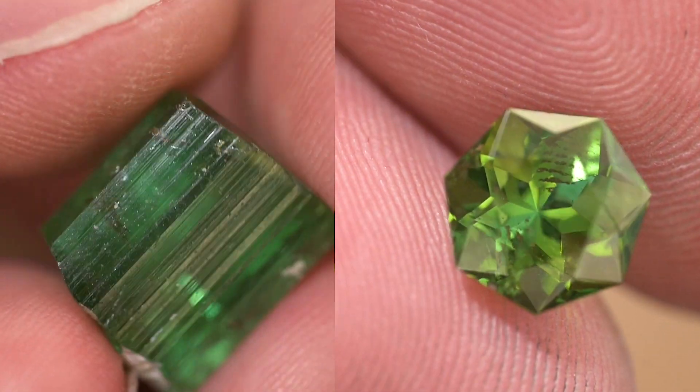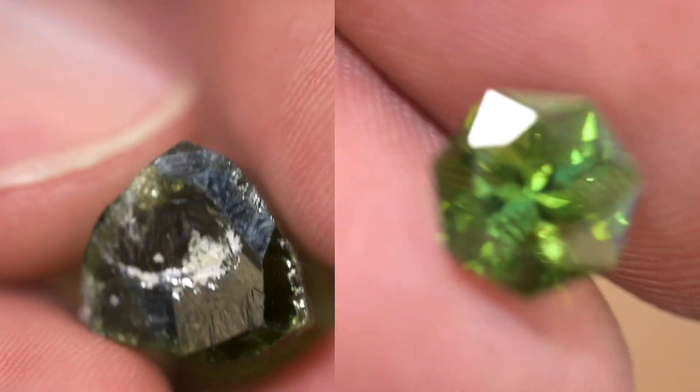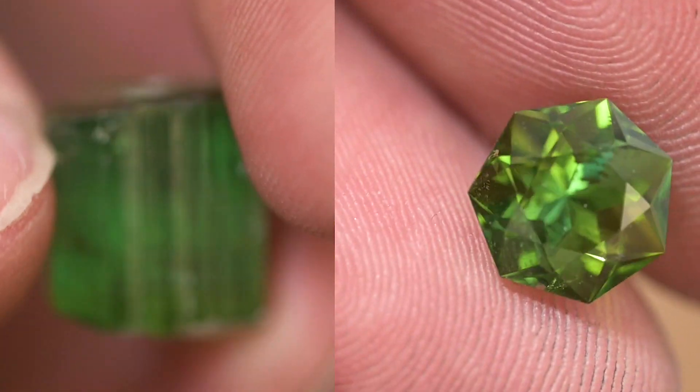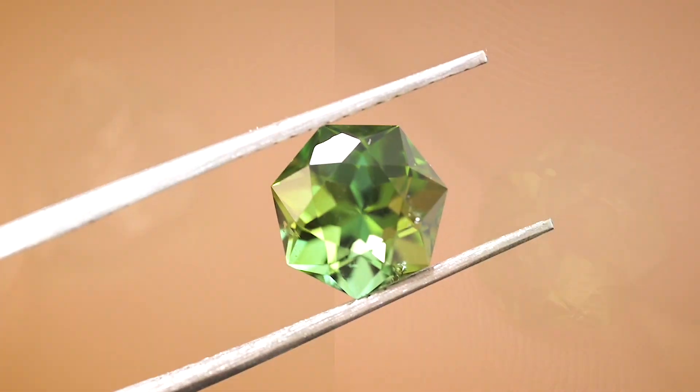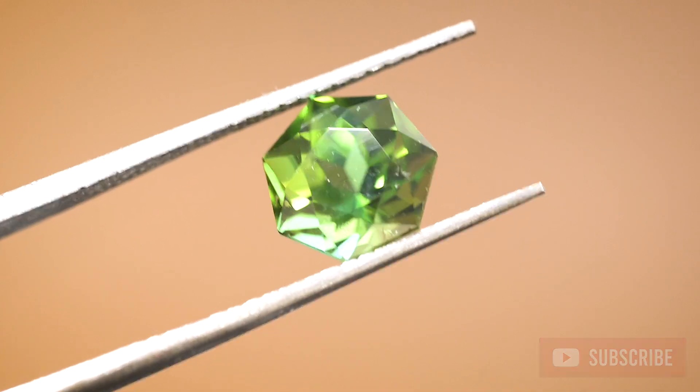Let's see how I did. You can see that in order to make the stone clean — to take out all of those inclusions — it had to get smaller, smaller from all four sides, and eventually into a seven-sided creation that you can see before you.